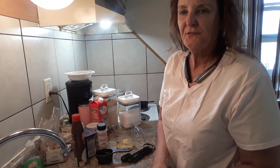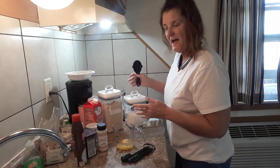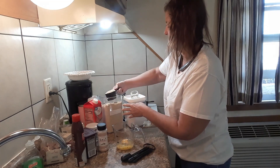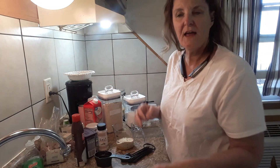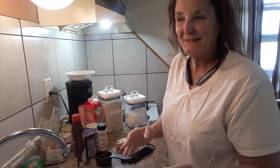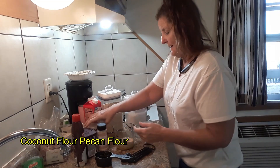All this stuff is so easy. People think it's hard because we've gotten so accustomed to fast food — just drive through, no preparation. Now I'm gonna take a half a cup of flour. You can use almond flour or cashew; I'm using cashew flour. Just mix that in.